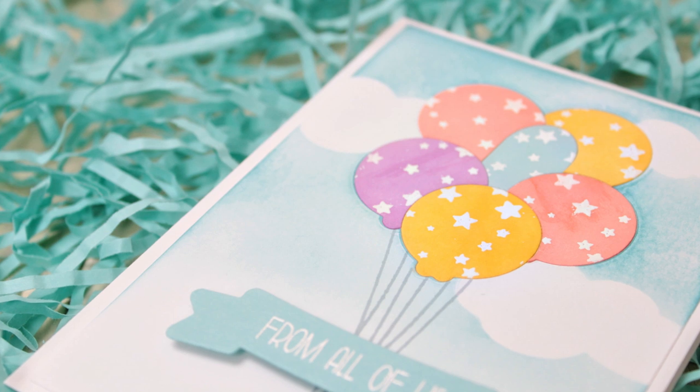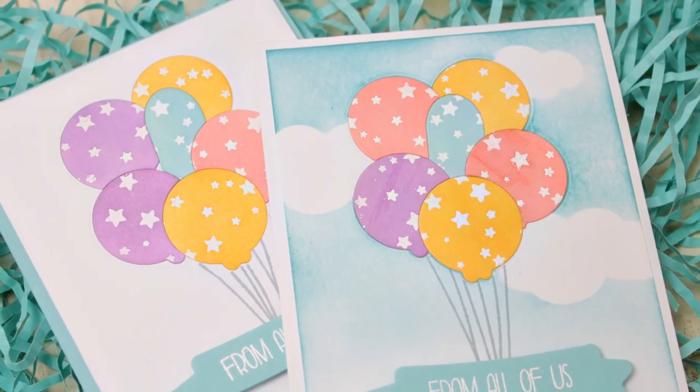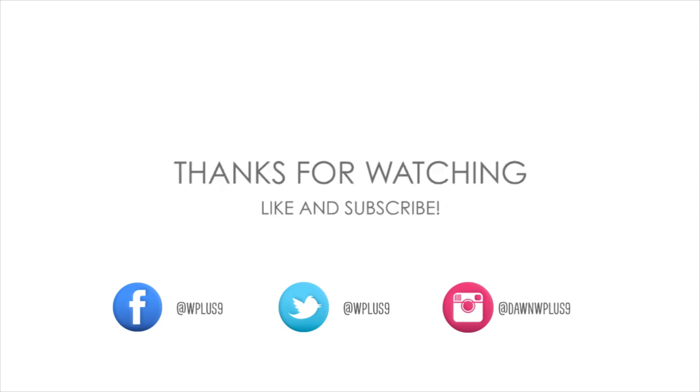I hope you enjoyed today's card. It's a fun technique that looks really difficult but just requires a little patience. Stop by the blog for more photos and full information on this card. You can find the featured WPlus9 products at WPlus9.com, and connect with us on our blog at stampawaywithme.blogspot.com. You can also find us on Facebook, Twitter, Instagram, and Pinterest. Thanks for watching — see you next time.